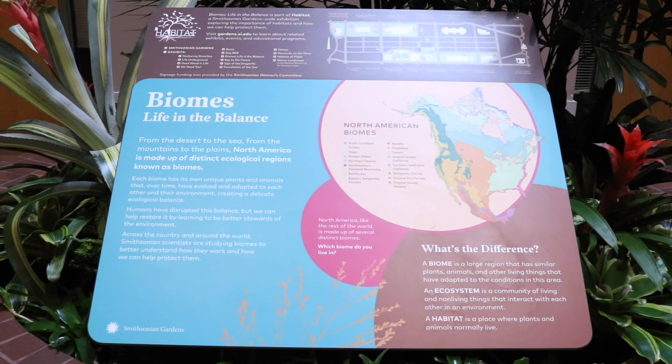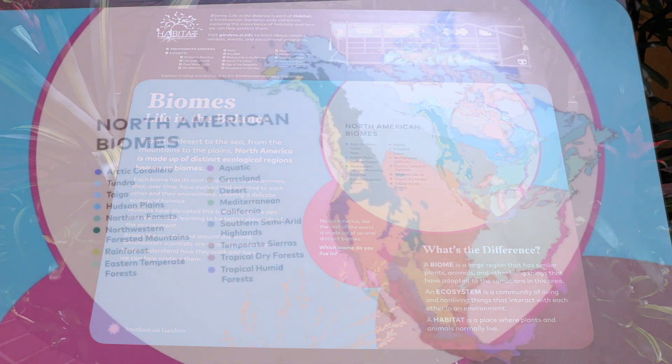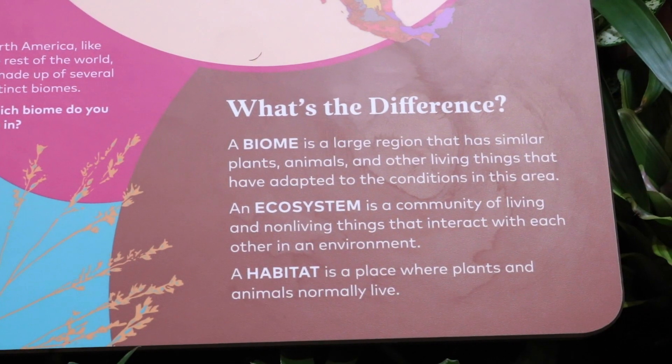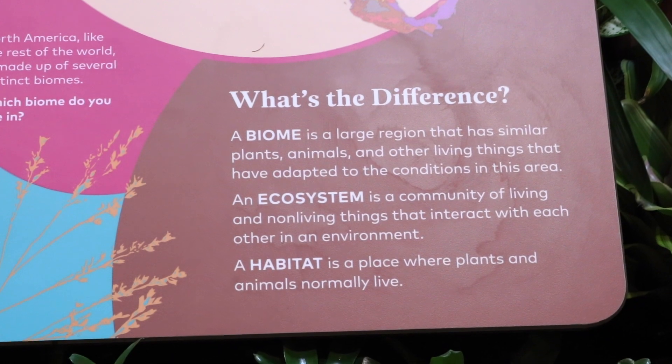Biomes: Life in the Balance is an exhibit that explores five different biomes found in North America. We look at aquatic, desert, tundra, grassland, and rainforest. Each vignette explores the different characteristics that make that biome unique, including a map of where they're located, and then it looks at the interconnectedness between plants and animals in those biomes.